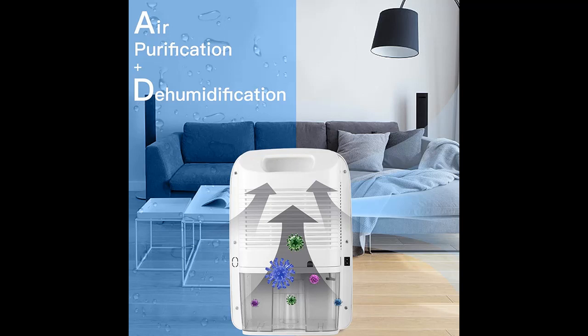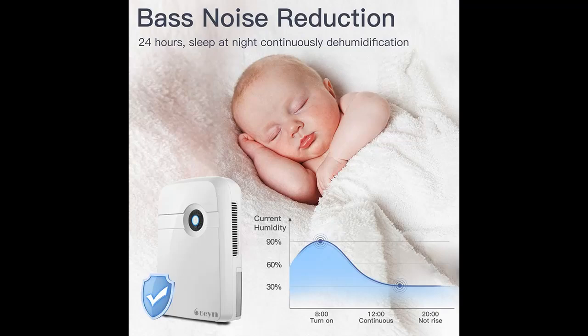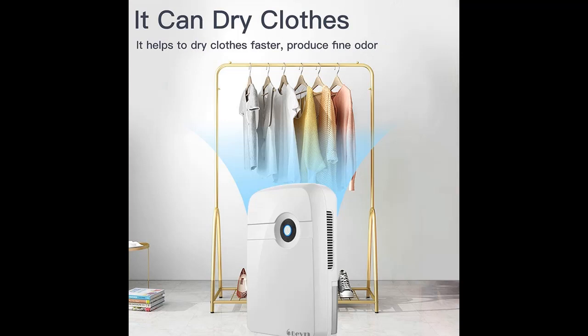Highlight features and overview summary are included. The Bane Dehumidifier for Home can remove 25 ounces of water per day in a humid environment of 86 degrees Fahrenheit and 80% RH. In the maximum applicable space of 3,200 cubic feet, it protects your house from mold, mildew, and bacteria growth caused by excessive moisture.